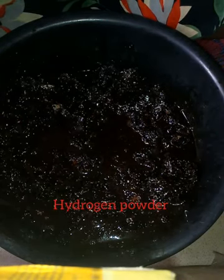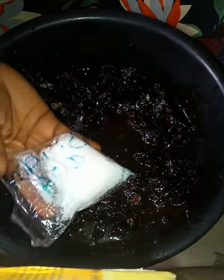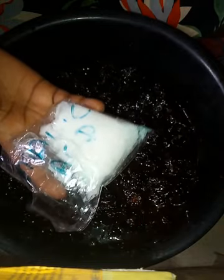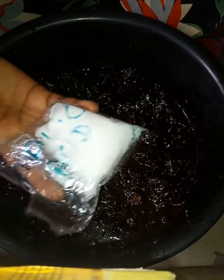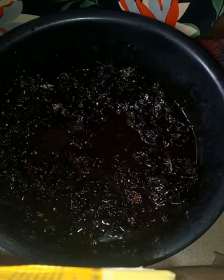I'm going to add my whitening powders — I'm going to add my hydrogen powder, then my kojic dip powder for whitening. Then my malic acid, to exfoliate the skin a little bit, remove dead skin cells, and treat dark spots and dark marks on the body.